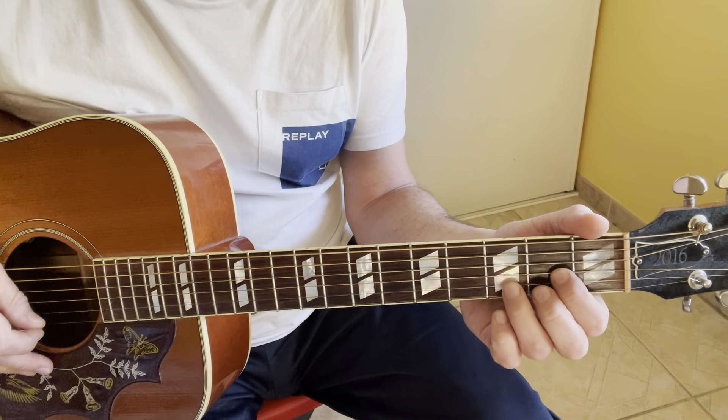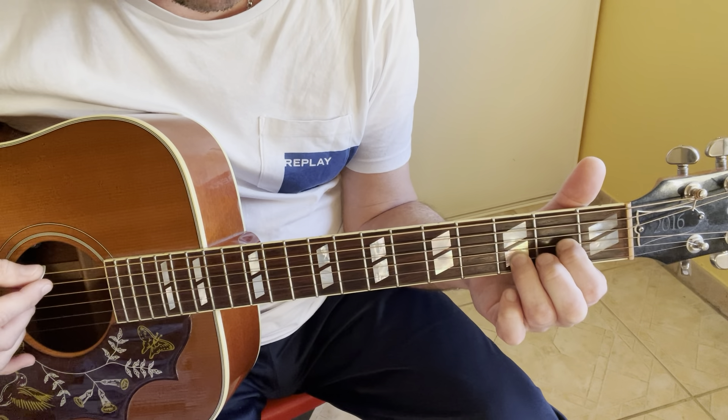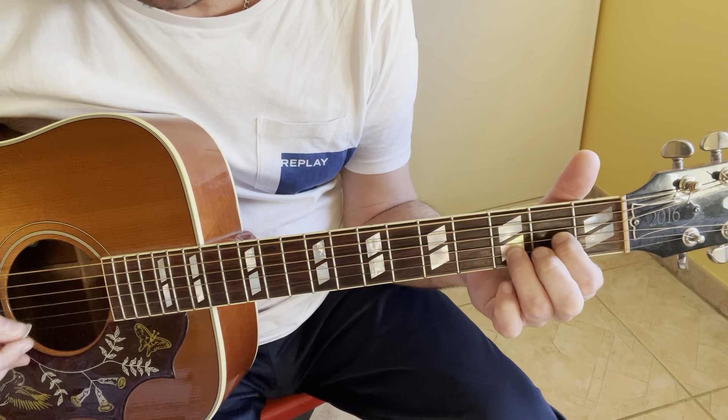So for the intro, I start with a D5 chord. The fret positions are 0, 0, 0, 2, 3, 0.